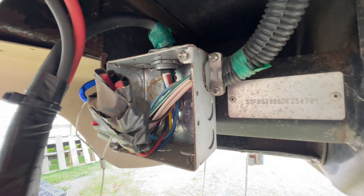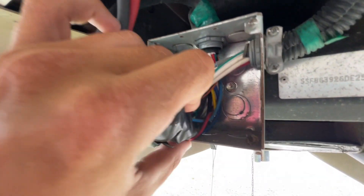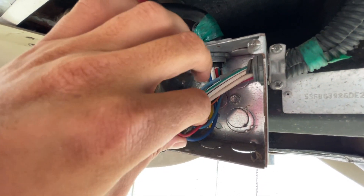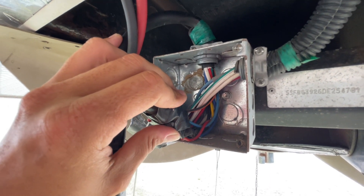Yes, it does technically charge them, but it would take days if your battery was actually dead — I'm talking days to recharge your battery. Let me actually show you why that happens. Right here, you can see where the trailer seven pin connector comes in and then goes into the RV. You can see the size of these wires. This might be the thickest gauge wire, and these wires are too thin to actually carry any kind of real charge.